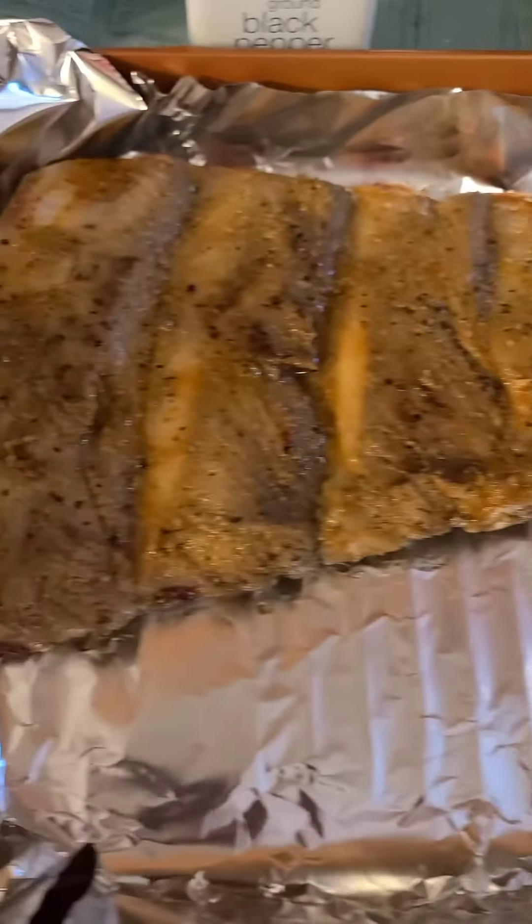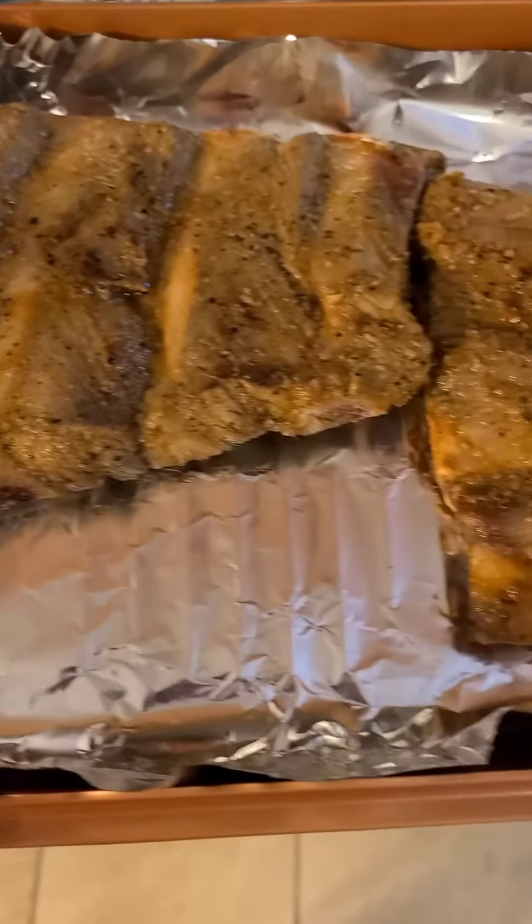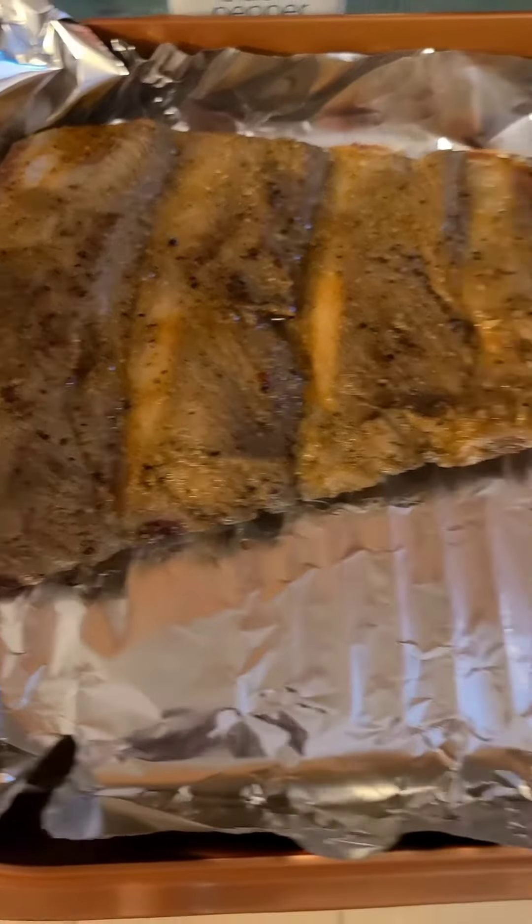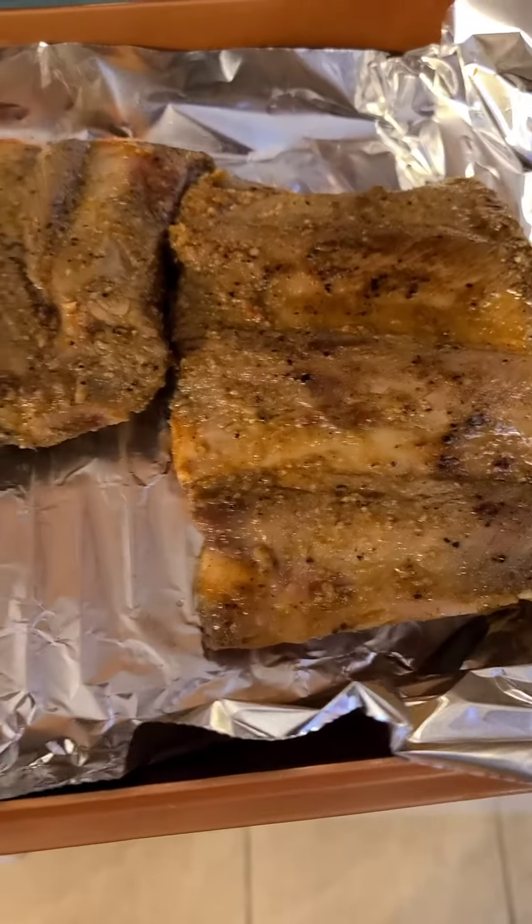So I transferred them over to this pan. I'm going to wrap them tightly in aluminum foil and let them finish off in the oven. And then once they're done I'm going to add my sauce.